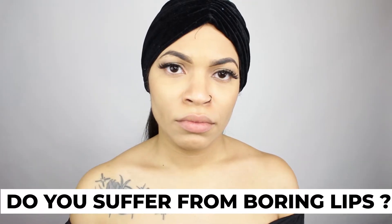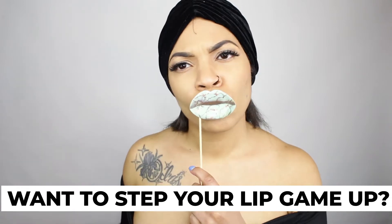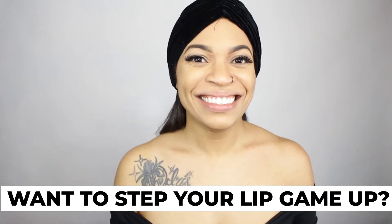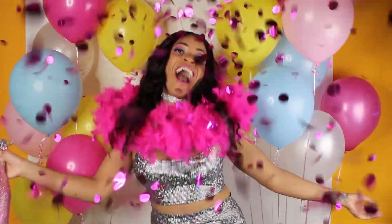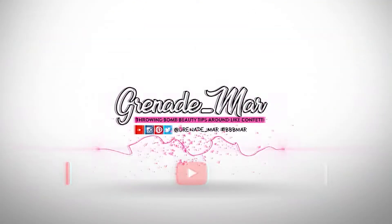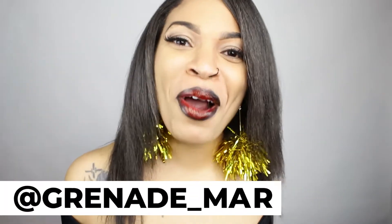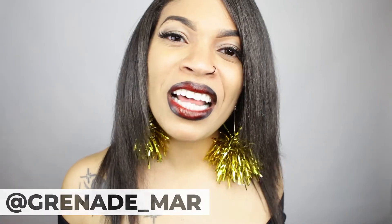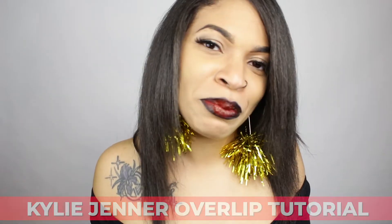Do you suffer from boring lips? Have you ever had the desire to step your lip game up? Well, you've come to the right place. Hey boos, it's Grenade Marr here. Welcome to my channel. I'm back with another bomb tutorial — a Kylie Jenner over-lip tutorial, also known as overlining your lips. These lips will have you feeling like a whole other person.